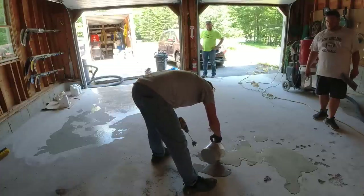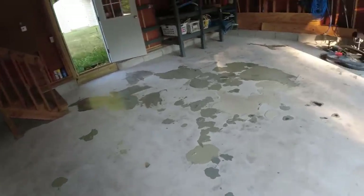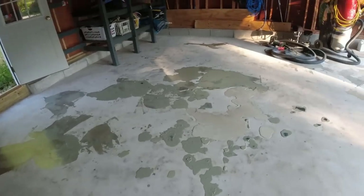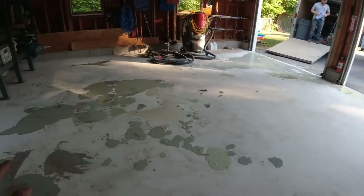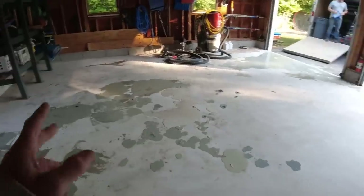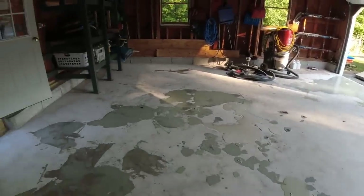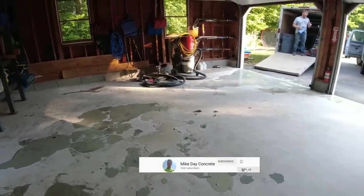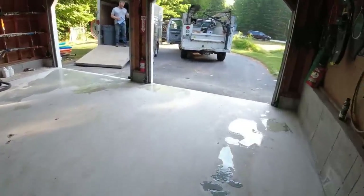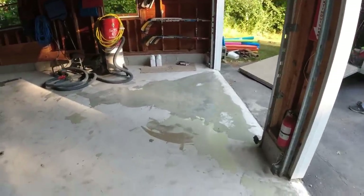We're back the next day. We got all the spalling and bad spots patched yesterday and let it sit overnight. Today we grind this smooth, touch up any patches if needed, and then get right to putting the base coat down with the flake — that usually takes about an hour and a half to cure. Then we scrape it, put our top coat on, and we'll be done.